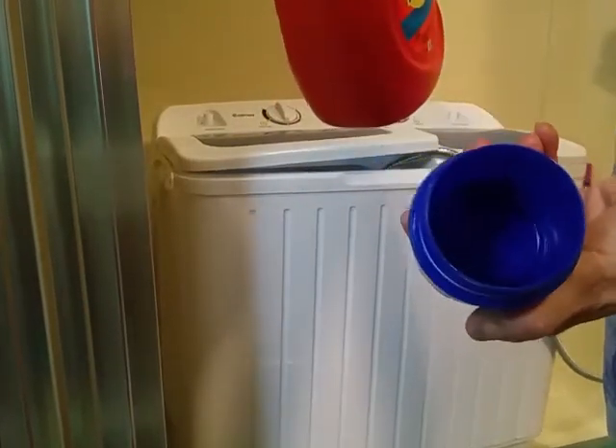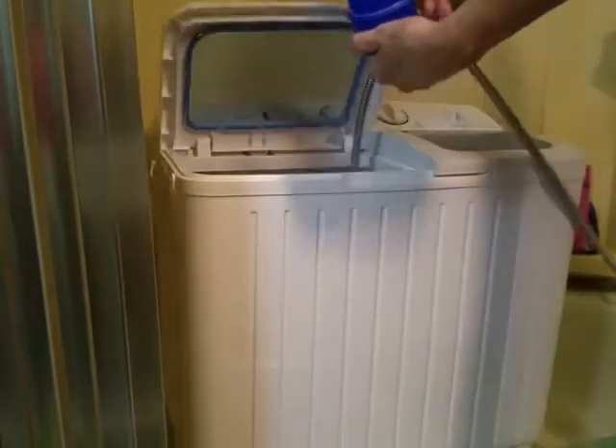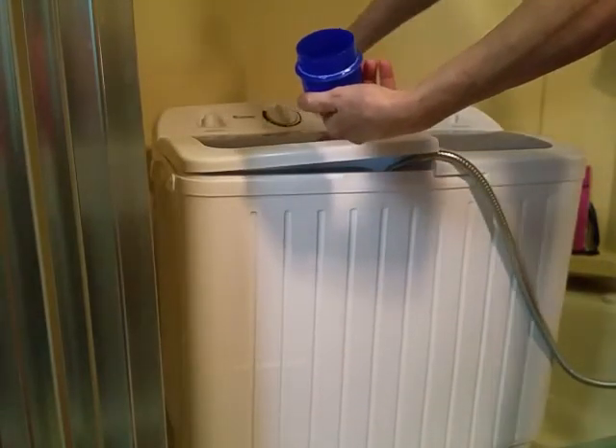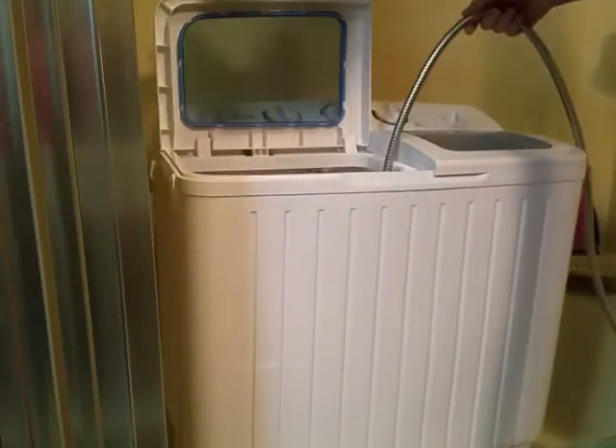That's all you need — that might even be too much, you never know. First of all, I'm going to make sure that this isn't on the drain, which it is, so I'm going to shift it over. I'm going to do soft, so I pour my detergent in.